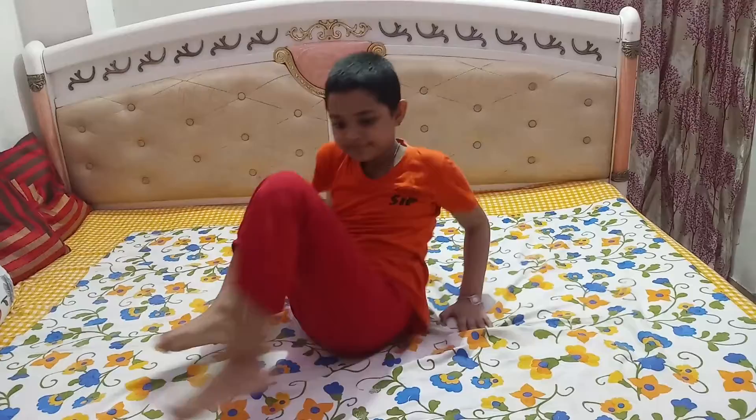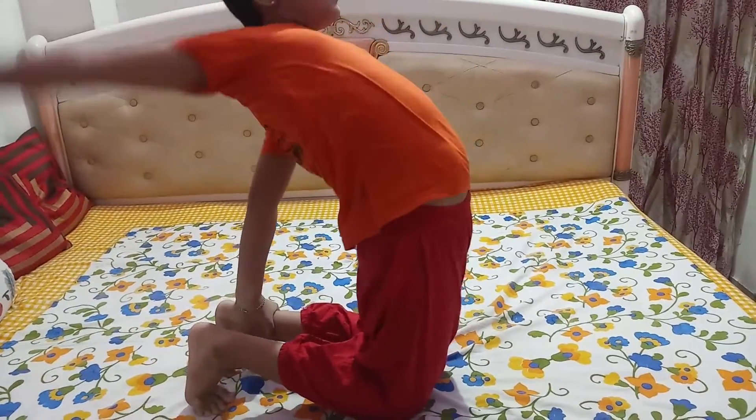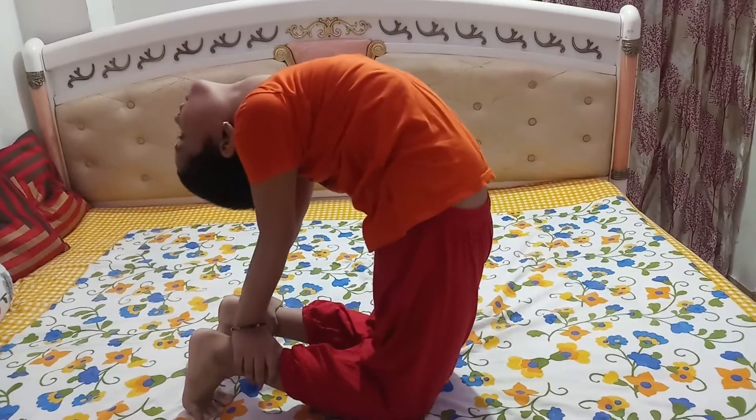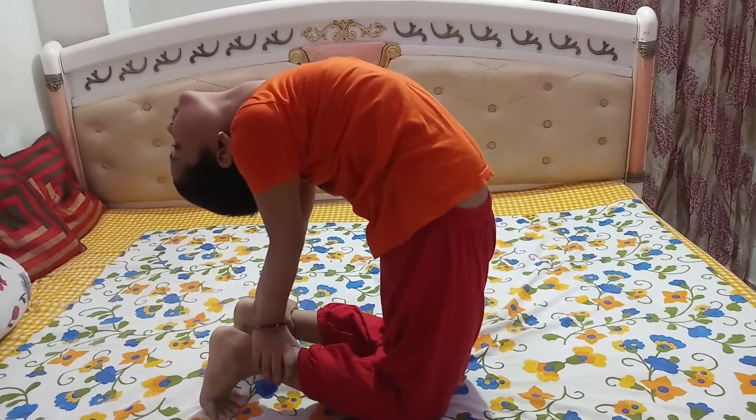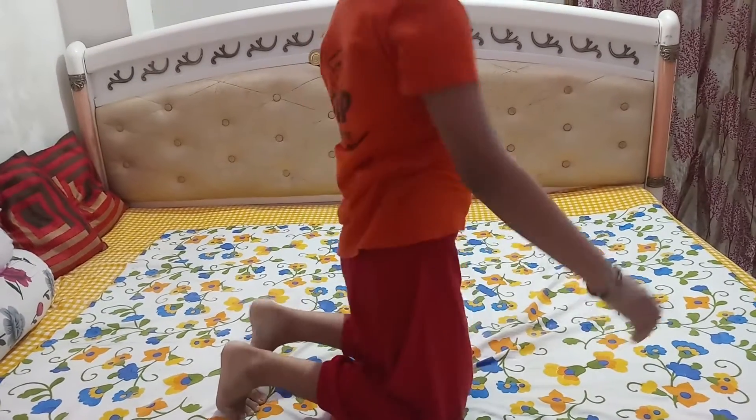78, plus 10, plus 20, minus 23, plus 71, minus 19, plus 65. That is 202. Good.